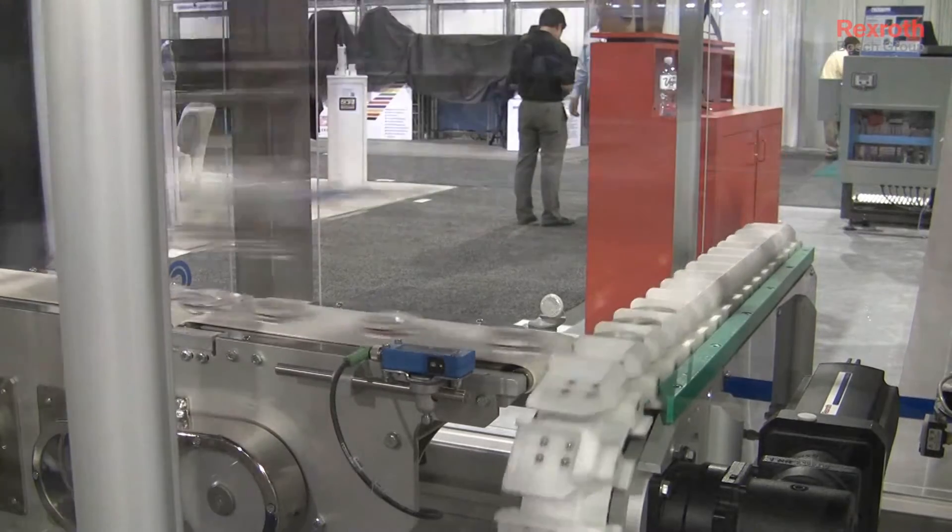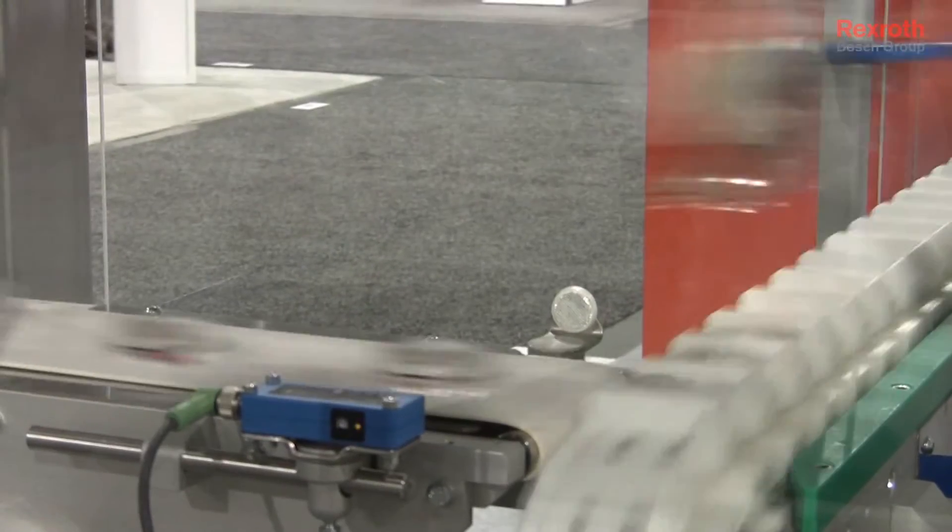We've developed a system where we can have three different robots operating in the same footprint, handling different products coming to us.